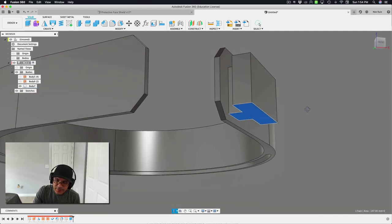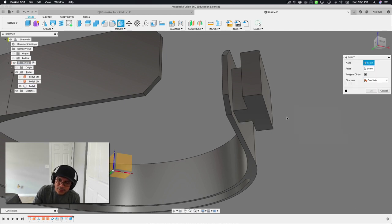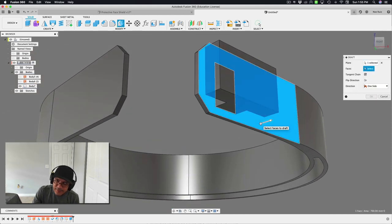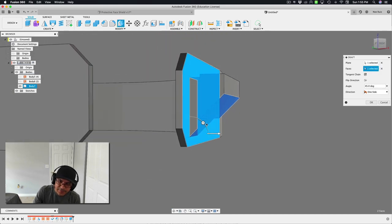Because we have a large overhang, we can't print that directly. So I'll apply a 45-degree draft. I'll bring out the draft tool, select the reference surface as the plane, select the face to draft, and enter 45 degrees. Hit OK.